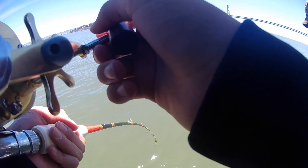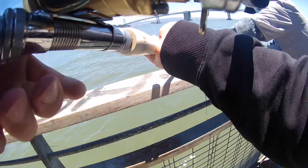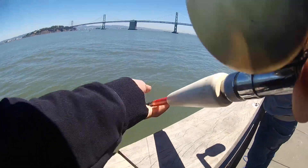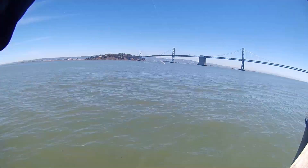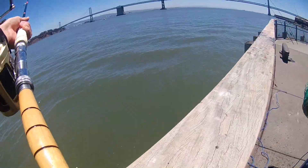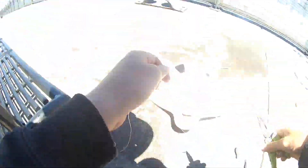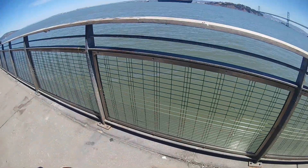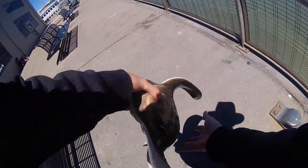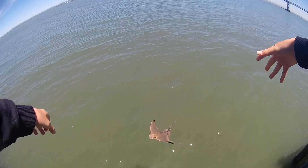I'm extremely grateful that the other guy fishing had a landing net because I was not prepared and this fish was way too big to flip up onto the pier. That circle hook did its job — the ray was hooked right in the corner of the mouth and the hook came out real easy. That bat ray gave me a really great fight, so I picked him up and sent him back where he belongs.